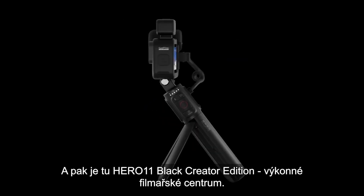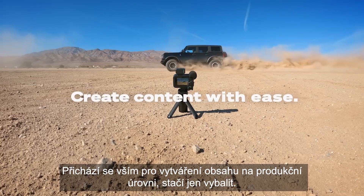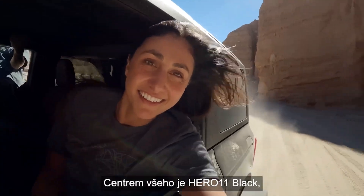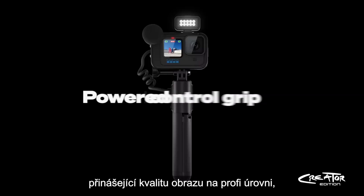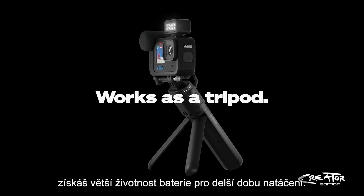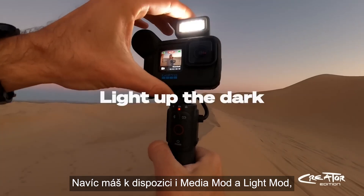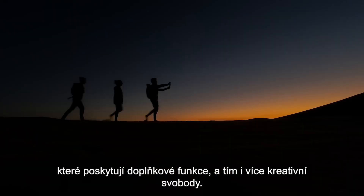For the all-in-one filmmaking powerhouse, the Hero 11 Black Creator Edition comes with everything to create production-level content right out of the box. At the heart of it all is the Hero 11 Black, delivering professional-level image quality and amazing stabilization. With Volta included, you get more battery capacity to keep you powered throughout the day. Media Mod and Light Mod give you additional functionality for the creative control that you need.